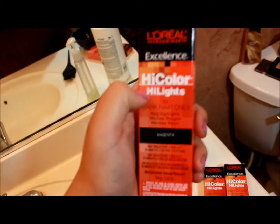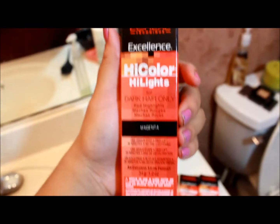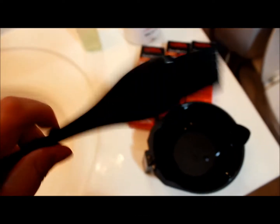I also used the L'Oreal High Colors for highlights, and I get it in magenta. There is one that's red hot, but that one is more of an orangey red, and I want more of a pinky red. You're also gonna need a mixing bowl — just because it's a thicker consistency — and a hairbrush to put the dye in your hair.